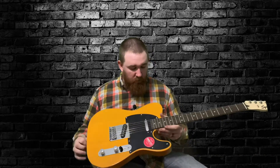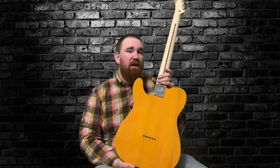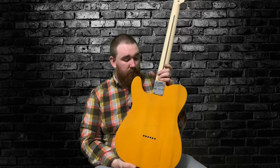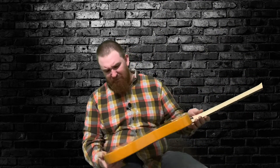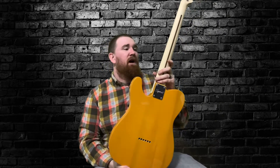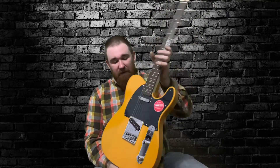Just taking it out of the packaging, I was kind of impressed. Number one, the finish on the guitar is flawless. It's beautiful. This guitar is crafted in Indonesia and it is a string-through body, which I was impressed with. It's just a beautiful guitar. It's probably a three-piece body but they did a great job. It is a nice body guitar and it looks beautiful.